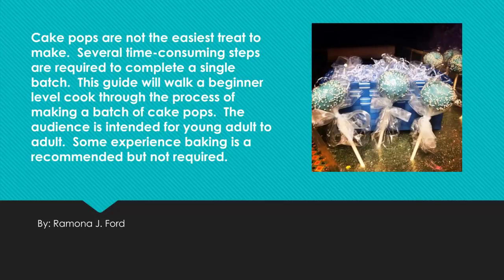Cake pops are not the easiest treat to make. Several time-consuming steps are required to complete a single batch. This guide will walk a beginner level cook through the process of making a batch of cake pops. The intended audience is young adult to adult. Some experience in baking is recommended but not required.